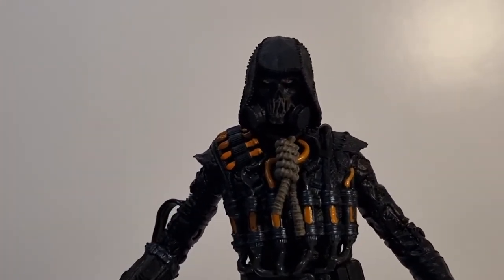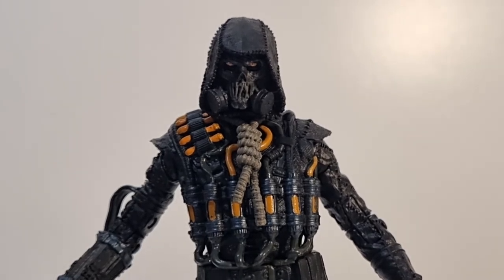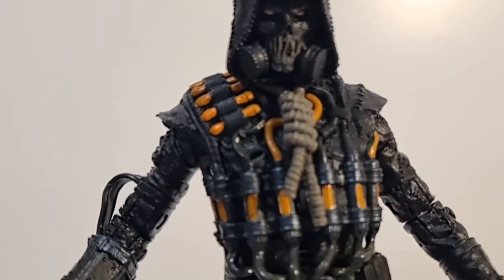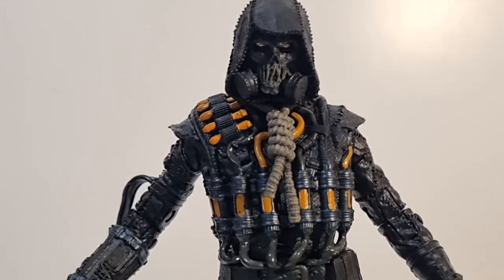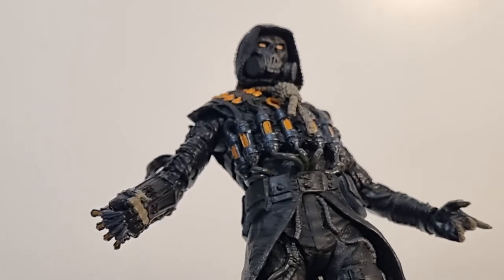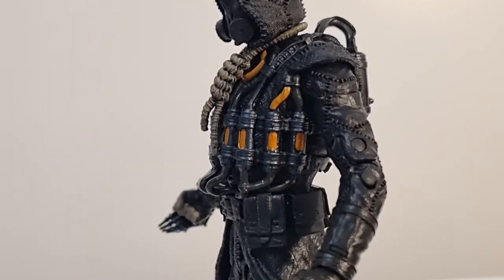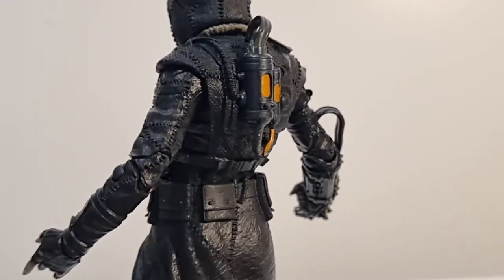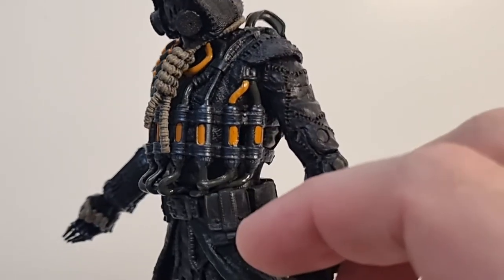I wanted to do my best at showing off this figure because it is so dark. I'll try to brighten it up a little bit without going too saturated. The head sculpt looks really nice — the bright eyes almost look like they glow, just the way they've been painted, almost a metallic orange. He has all these tubes and a toxin pack on the backpack. I love the outfit and the detail with all the stitching, staying true to the Scarecrow roots.